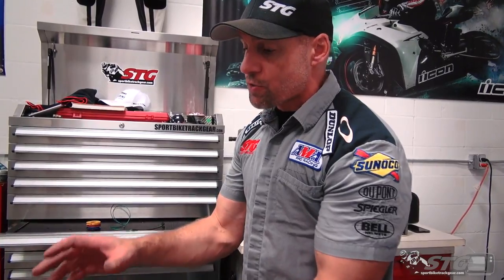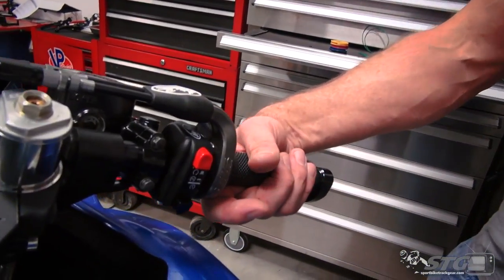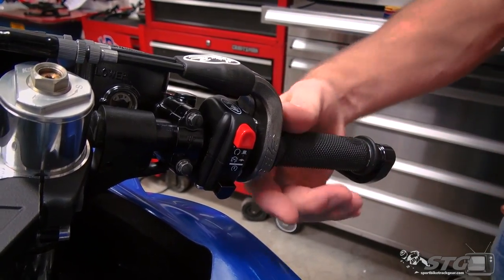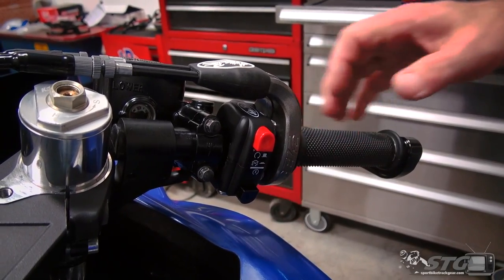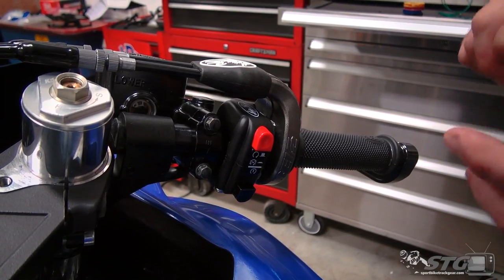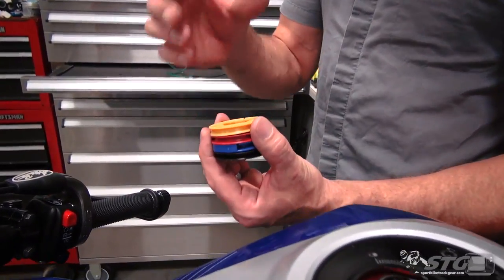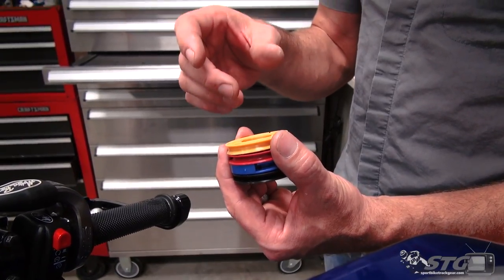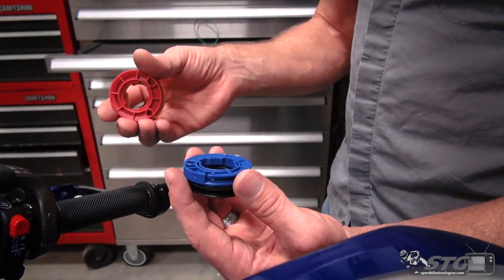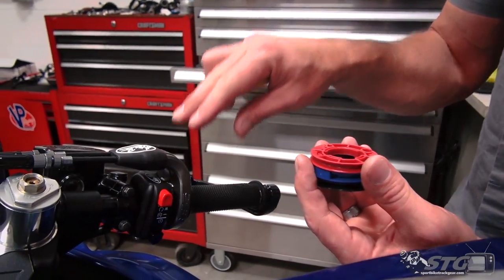Now let's talk about why you'd want to install this Motion Pro on your bike and eliminate that super sweet stock throttle. To get the throttle wide open quicker is the number one motivation. You can see we don't even have the biggest cam in here right now, and that is a very short throw. The Motion Pro Rev 2 Throttle Kit is variable ratio. You're able to select which cam makes the most sense for you, going from the initial longest throw at 35, then 40, 45, and I have the race cam in it - the progressive cam.